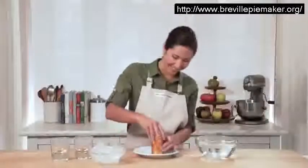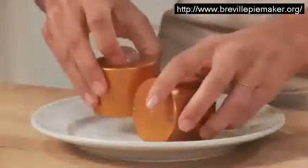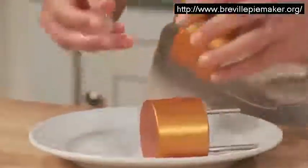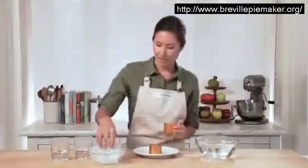Great, let's take a look. And look at that — look at that perfect sphere. I'm going to do another one.